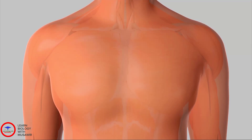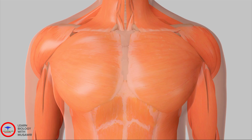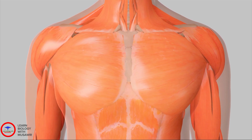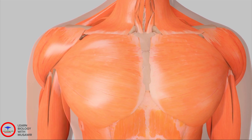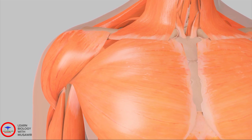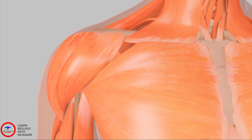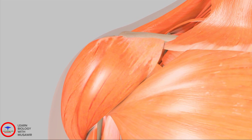The shoulder, a ball-and-socket joint, is the most mobile joint in the body. Because the shoulder is stabilized by muscles and tendons rather than by bone, it has a wide range of motion. However, this great degree of motion has a trade-off. The stability of the shoulder is dependent upon the surrounding soft tissue and can result in a number of problems not faced by other joints supported by bony structures.